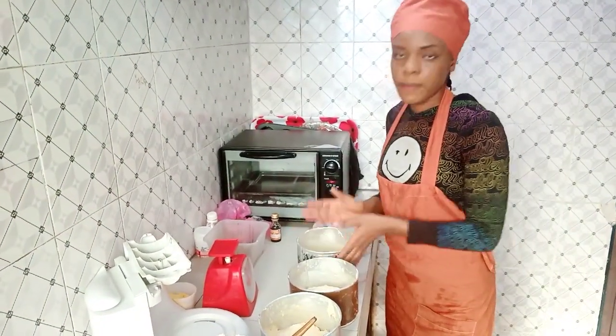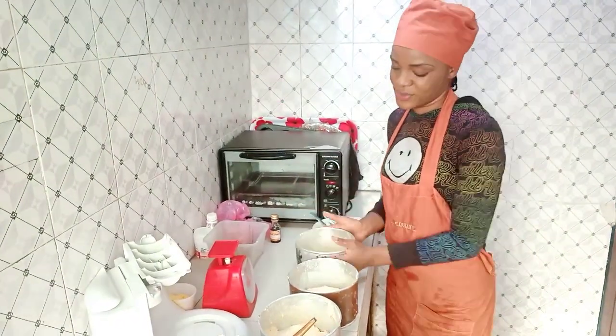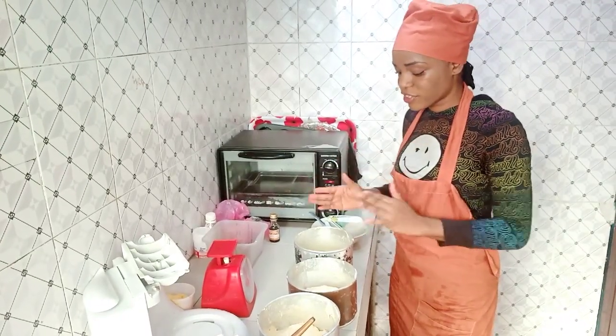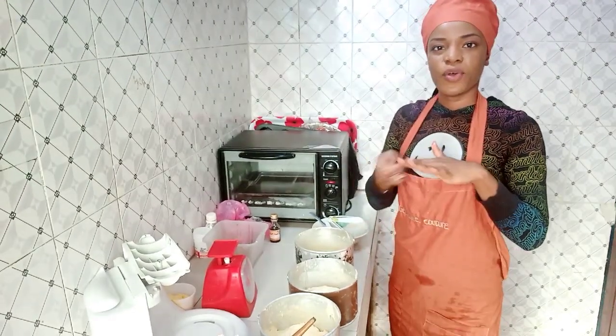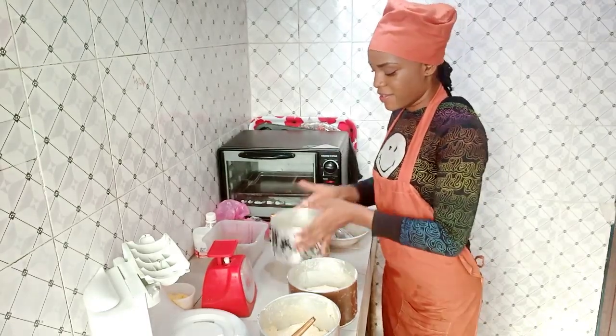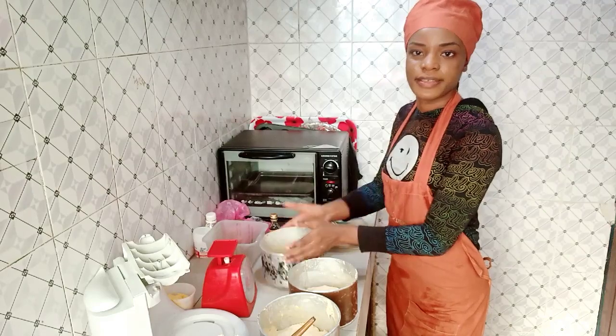After putting my cake batter into the various pans, I level it out so it bakes evenly. If your batter isn't leveled going into the oven, that's how it will bake, and I don't want to do a lot of trimming when icing. So I just do this to make sure each pan is leveled.